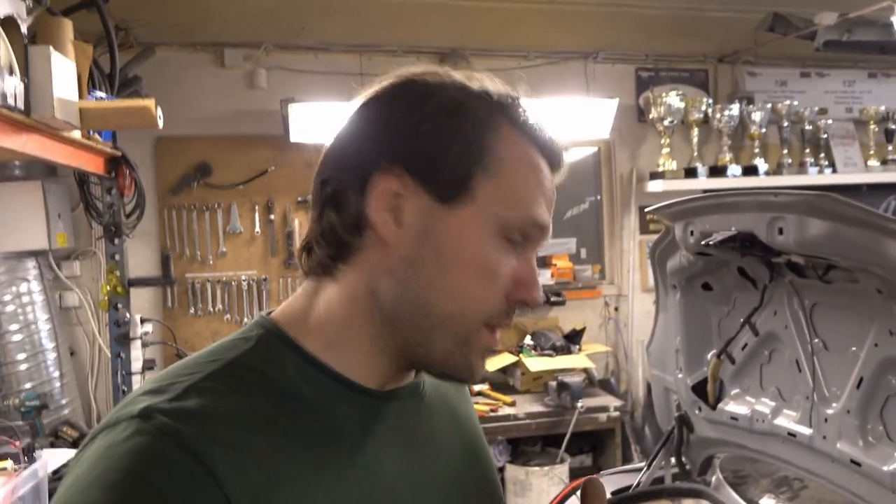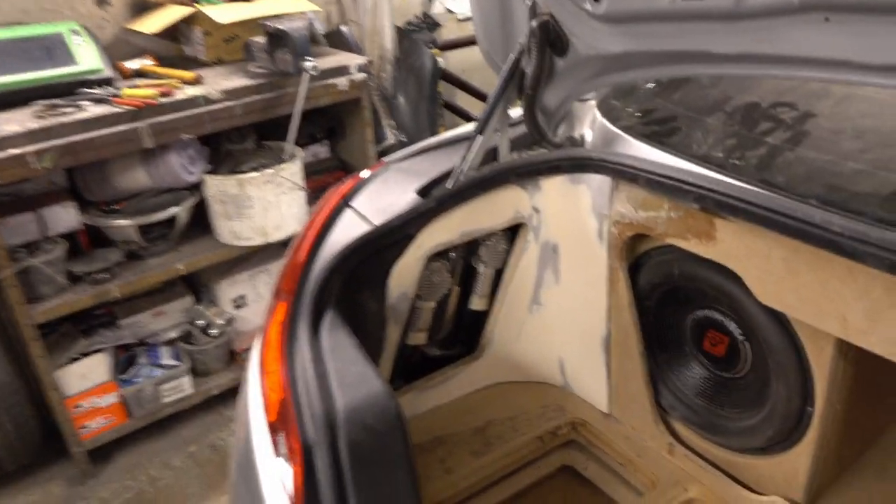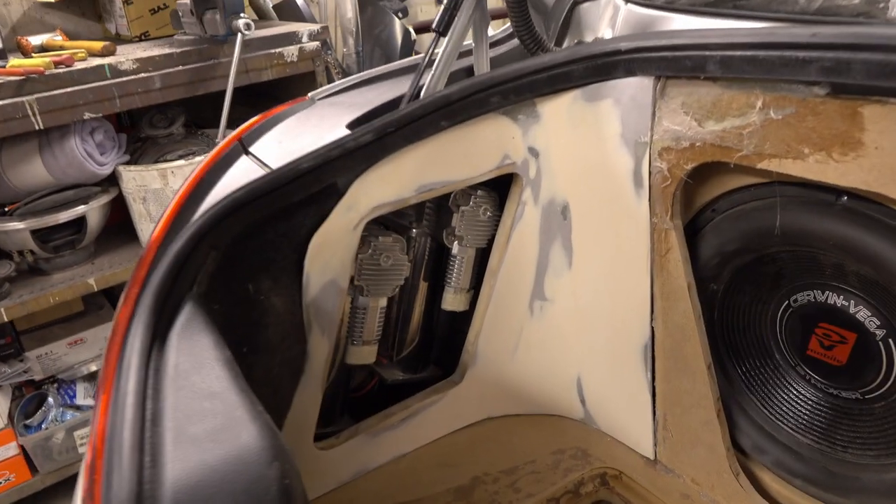So guys, we're here now. I mounted the sides in the trunk compartment and they're about 98% finished. It's just been the process of bondo, sanding, bondo, sanding. They're in the trunk and this is how it looks right now — I'm super stoked with the results.